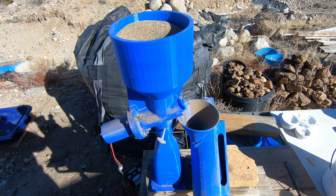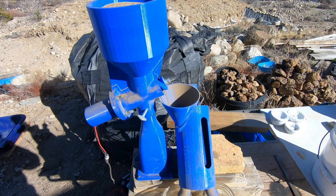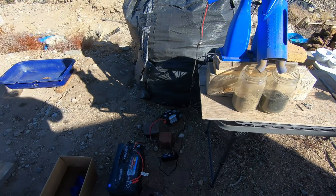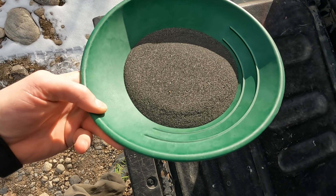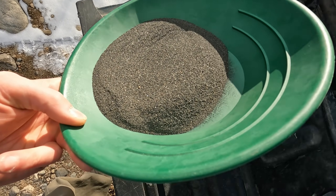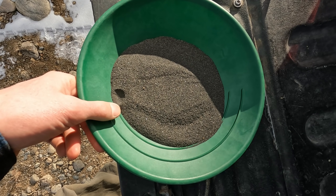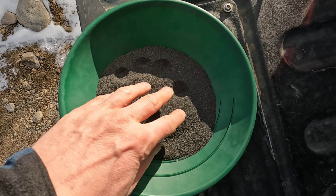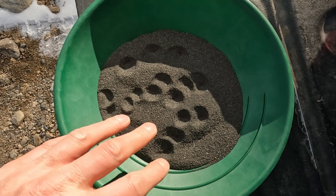It's definitely multitasking day. We're going to leave this running, demagnetizing our concentrates, while we go over here and smelt down some assays. I'm going to pan down this material — all magnetics that the machine pulled out — to see if there's any free-milling visible gold in it. If there's not, I'm going to be real happy with this test.